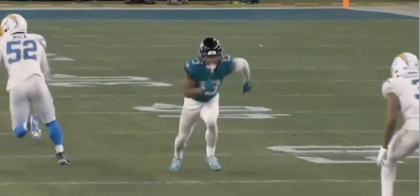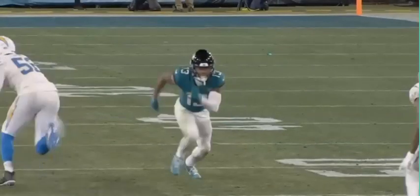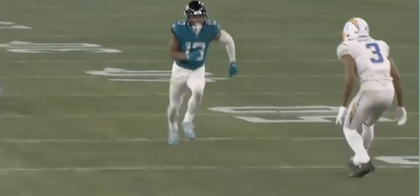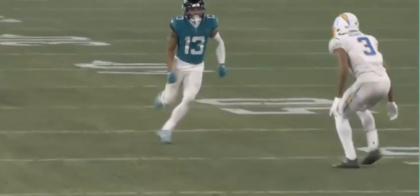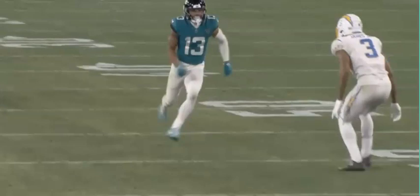Okay, so he comes off the ball. Right now this defender is head up on him, but I want you guys to see what he does at the last second — because the defender starts to move, he's starting to backpedal and shading towards the sideline a little bit.